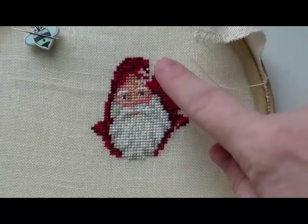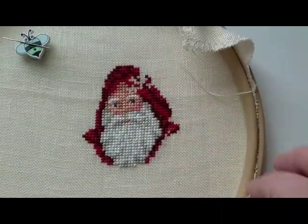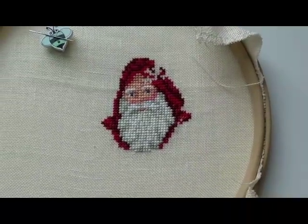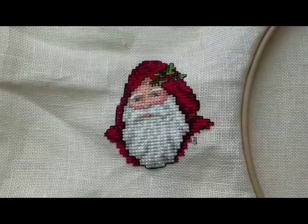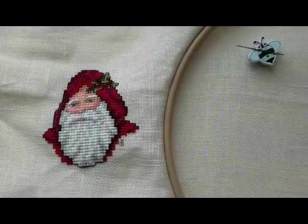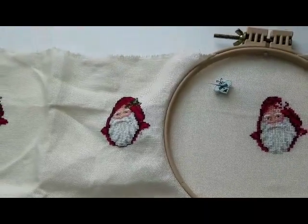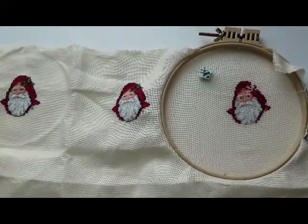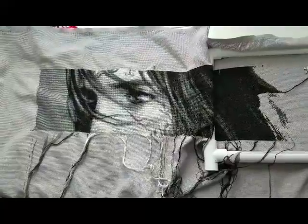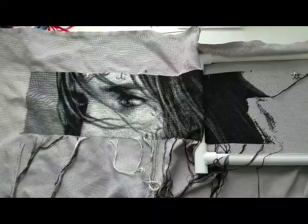There's not much left — just finishing some red color, then the greenery, and then backstitch, because with backstitch they look much better. I'm going to make them into little Christmas ornaments. That's WIP number one.